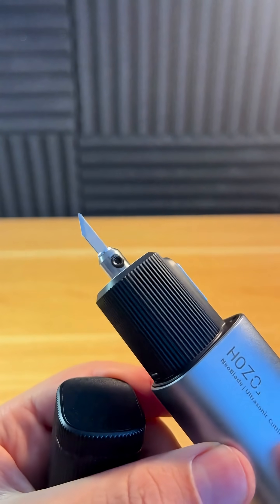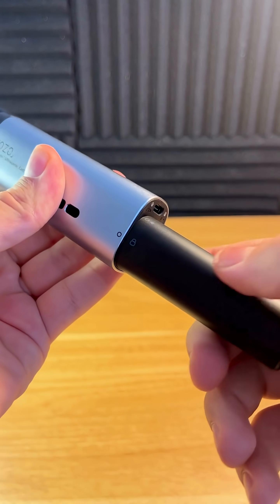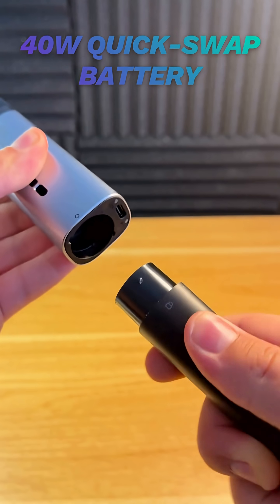The blade works by moving back and forth 40,000 times per second — that's so fast that you can't even see it. It comes with two quick-swap 40-watt batteries that last 30 minutes each.